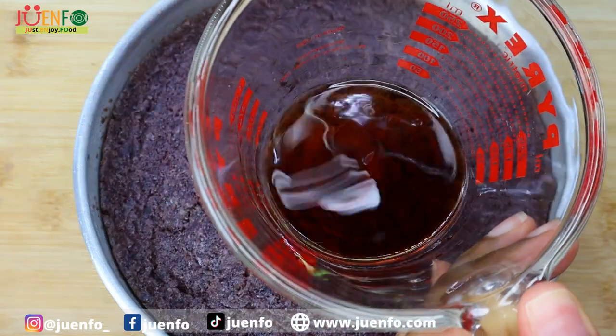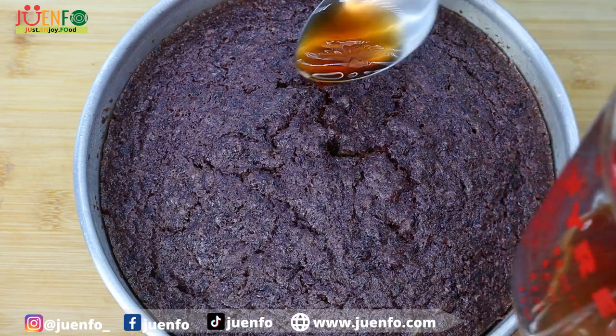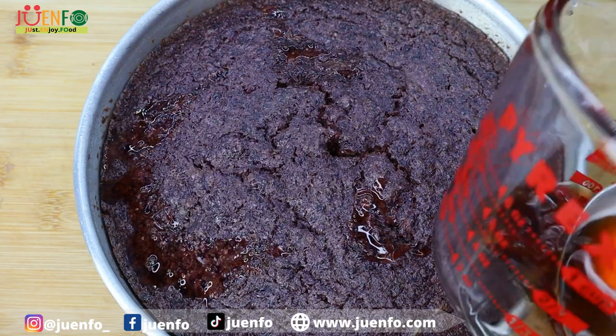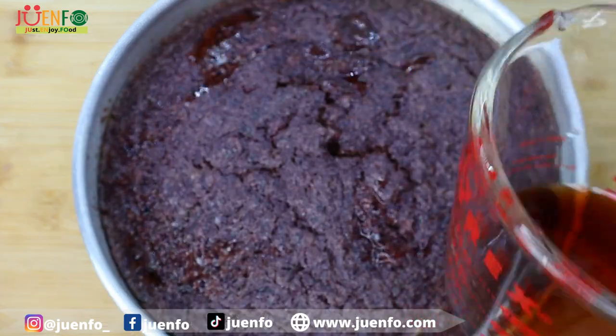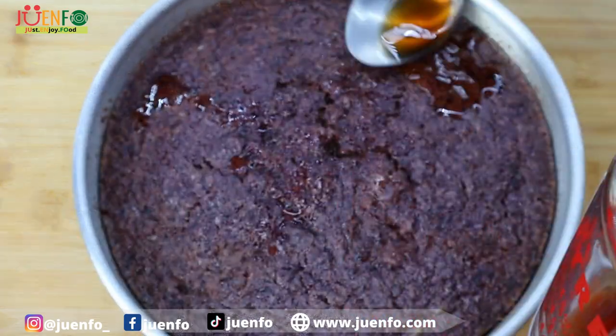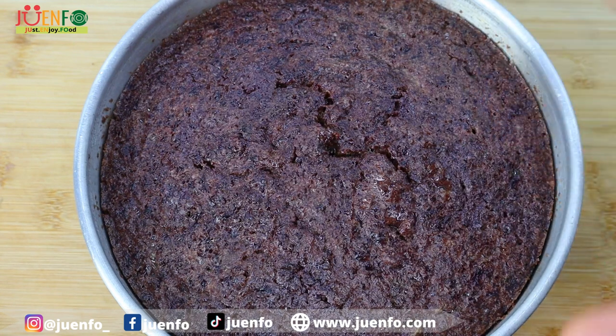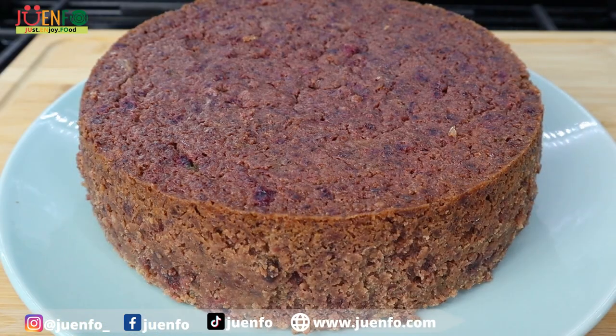I'm gonna take a couple tablespoons of the same rum and wine and just spoon this on. While the cake cools it will absorb that flavor, and this also helps it to remain moist. I'm gonna allow this to cool and then cut into it. It's the following day and our cake has had more than enough time to cool, so now I'm going to cut into it and show you what it's looking like.